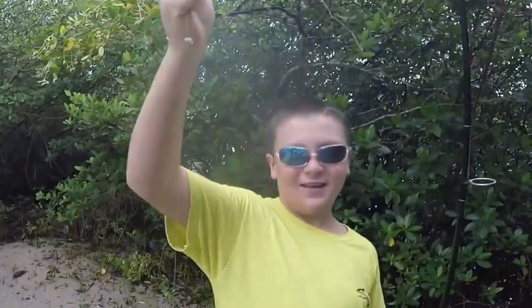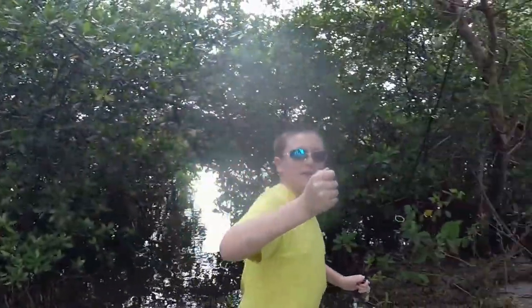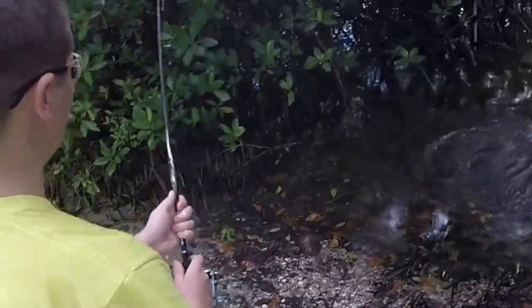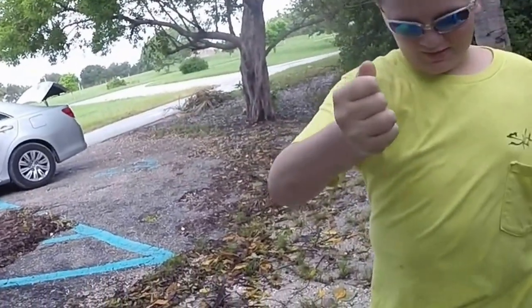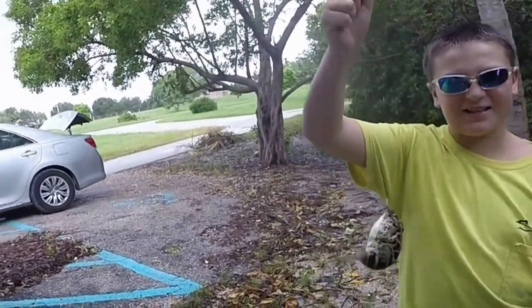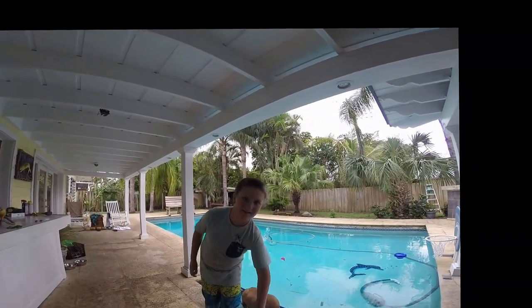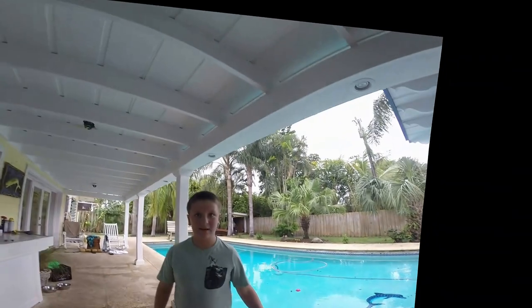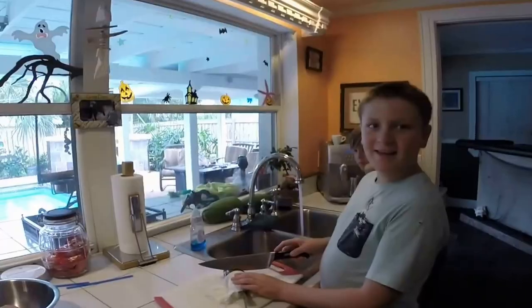Woo, he's big! Tune back in for another one. Hey guys, there's two more jumbos over here. Got a nice size catch. Hey guys, Green Ninja here — here's the catch of the day: ten toadies! We're now tuning back in, we're going to start filleting and cooking.